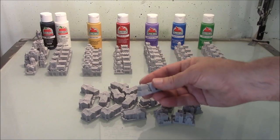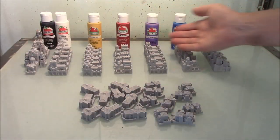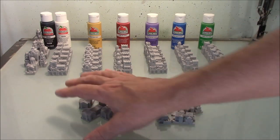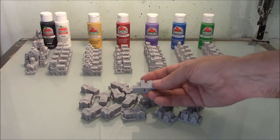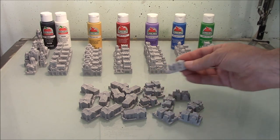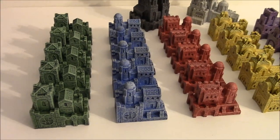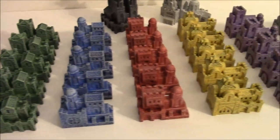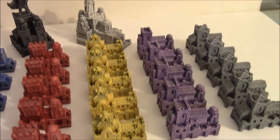Before you paint, I strongly suggest you glue together several test pieces to practice painting on. Here are the pawns I am using for the game, and over here are the extra pieces made by gluing together leftover blocks. Test pieces are great for seeing what your paint job will look like without messing up your good pieces. I am going to show two different ways to paint these game pawns. Which method you choose will depend on how you want them to look and how much work you want to put into them.